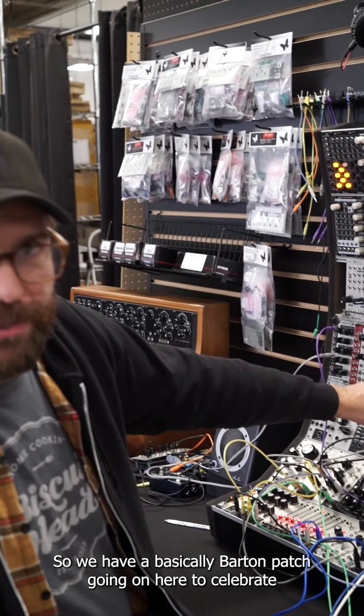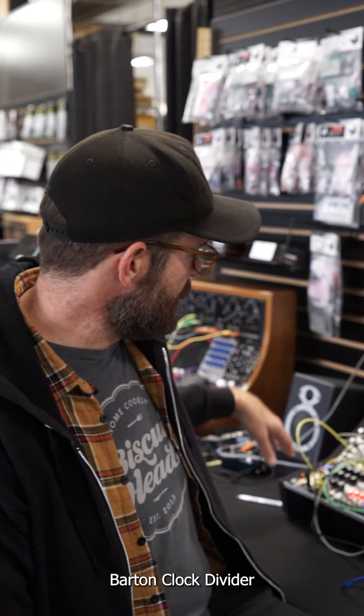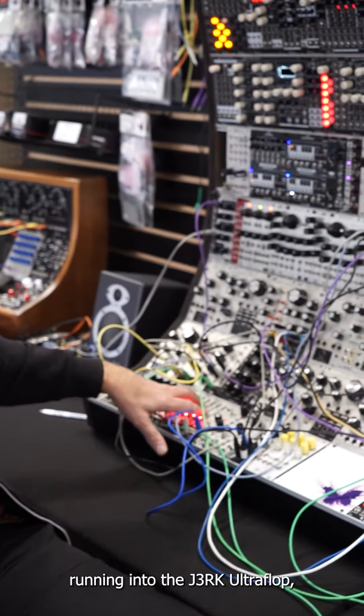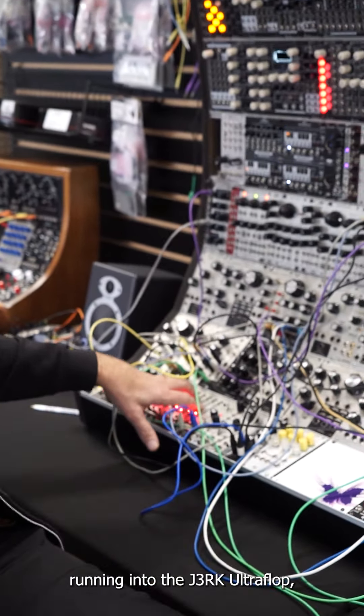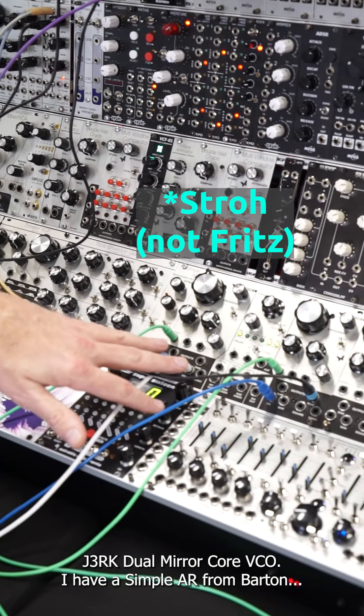We have a basically Barton patch going on here to celebrate our Black Friday sale Barton feature. Barton Clock Divider is running into the Jerk Ultra Flop, just sending a sequence to the Dual Nice Quantizer, just going out to the Fritz Jerk Dual Miracore VCL.